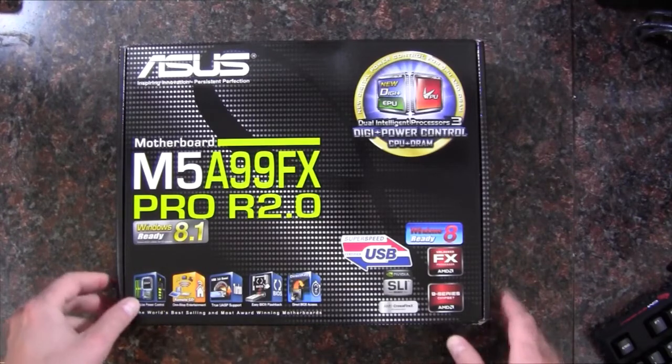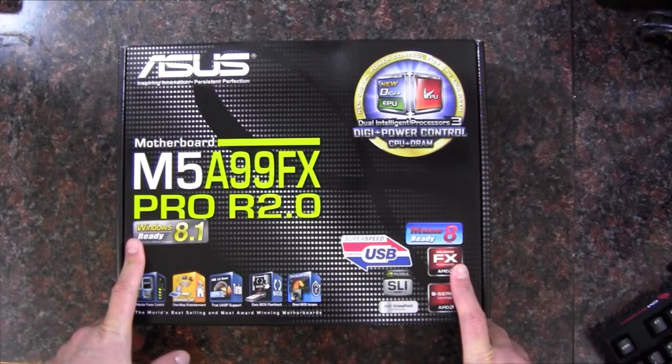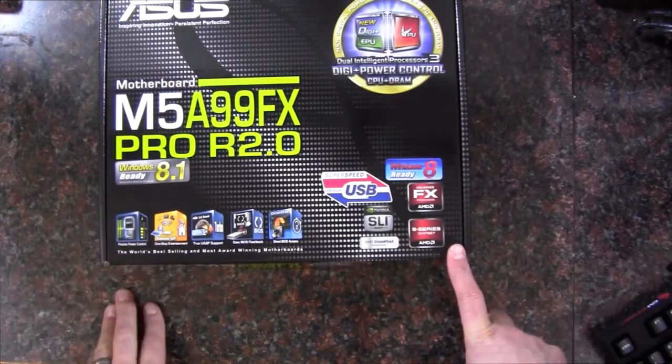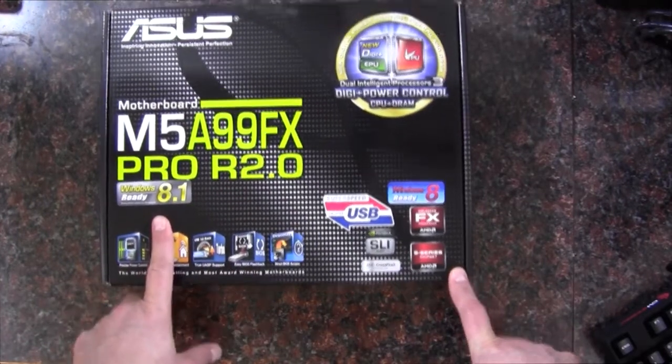Hello Internet. Adopted Mike here and this is the ASUS M5A99FX motherboard. This is an AMD Socket AM3 and it is the 990FX chipset. And this is the Pro R2 version, Windows 8.1 ready.